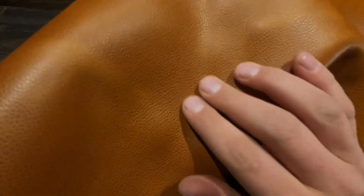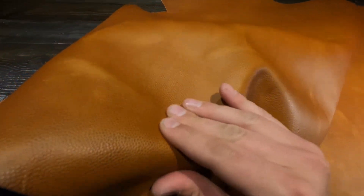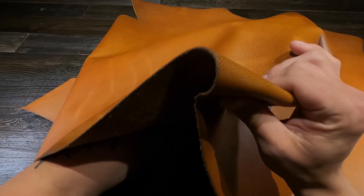You've got this very predominant textured grain pattern on the top side, or embossed rather. You can see it and feel it. Very slightly oily and waxy to the touch, so you're going to have a really nice weather-protective finish on this leather.